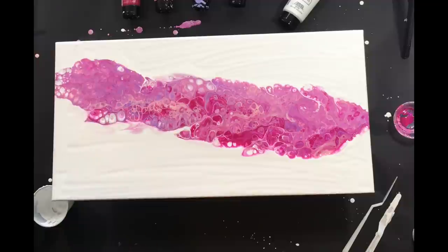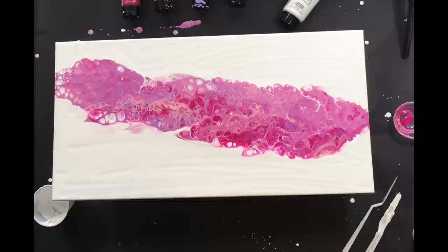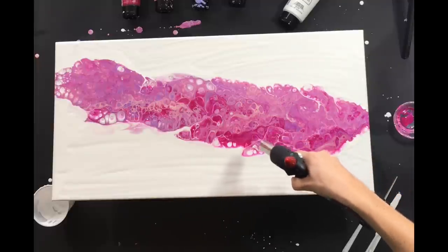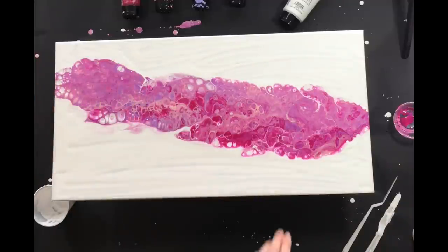Sometimes with these you'll notice the paint kind of separates and it almost shows the canvas through, usually in a perfect circle. I just go in and dab it with my finger and you'll get that color from right around it to hit that spot - I'll try to zoom in so you can see what I'm talking about. I didn't get a ton of cells on this side and I'm not really sure why, since I put silicone in every cup. We're getting really nice cells here but a little bit of a different contrast on the other end.